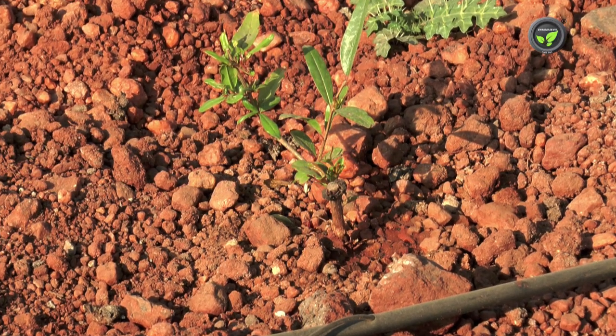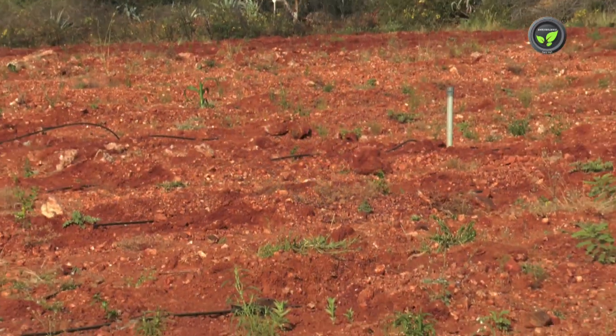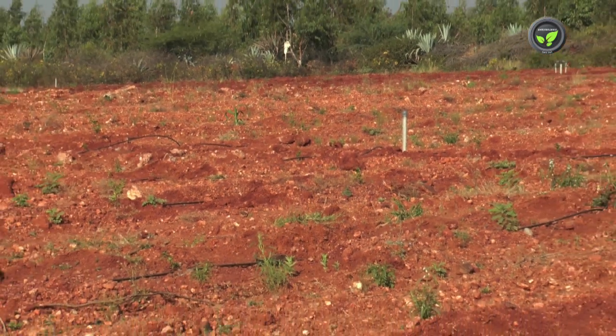Pomegranate can be planted in any season with assured irrigation, but June-July is the best season for fresh planting.